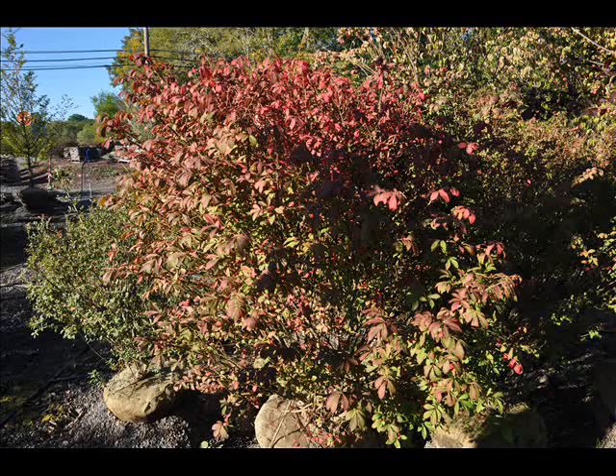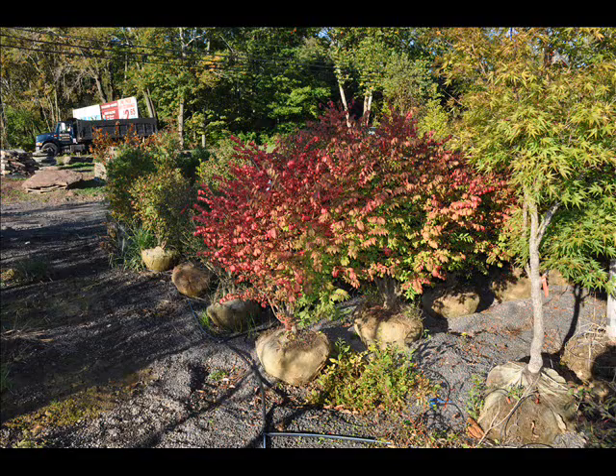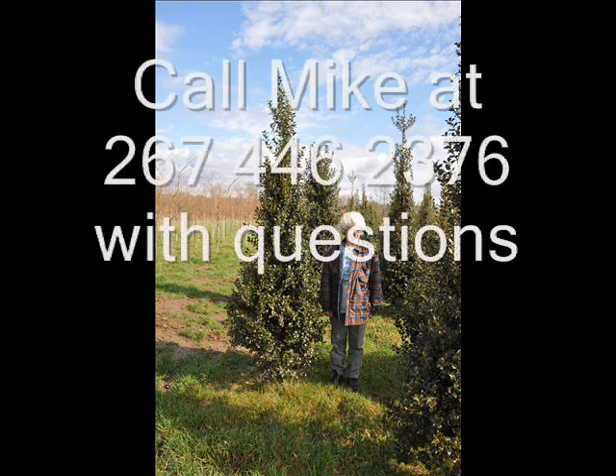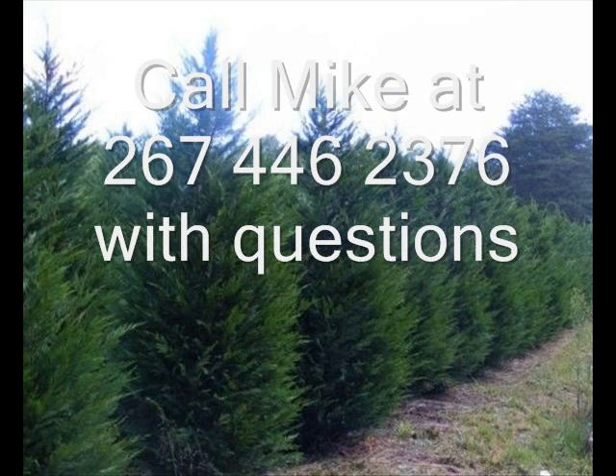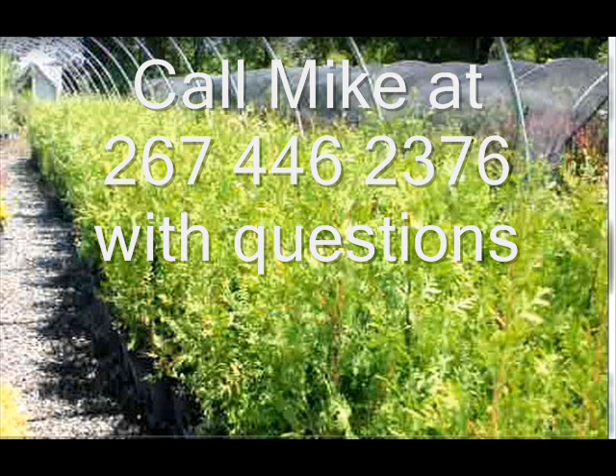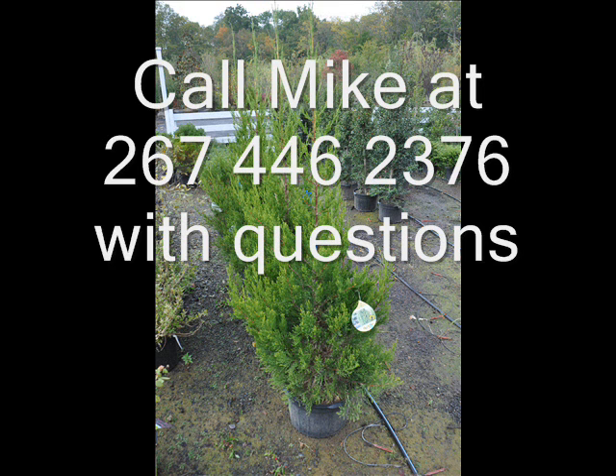We also sell a whole range of arborvitaes in many different sizes from transplants up to large trees. The trees that we sell are both bare root, balled and burlapped, and potted. We have thousands of them that we grow. We also have southwestern white pine and are noted for our green giant arborvitaes and Leyland cypresses. We also have hemlocks up to 10 to 12 foot high along with redwoods, bald cypress, larch, and eastern red cedar.